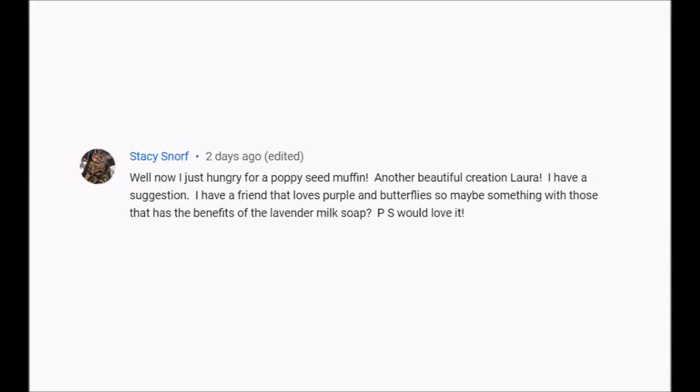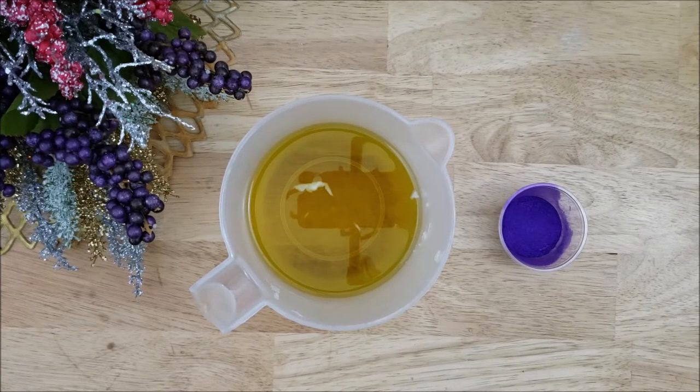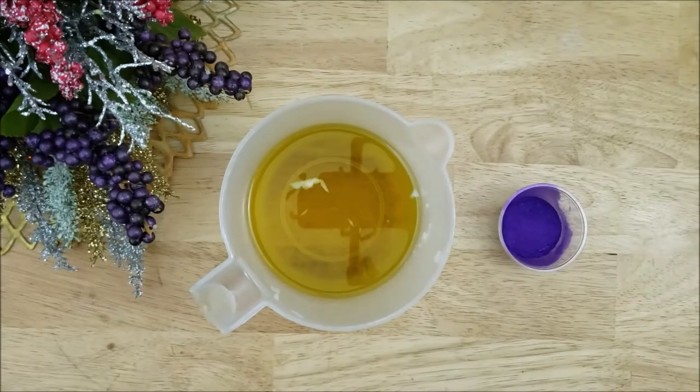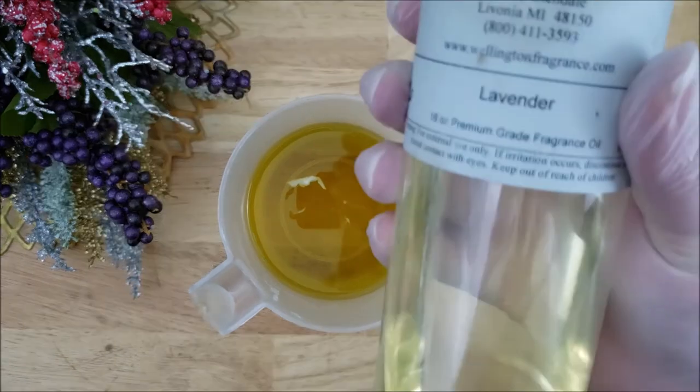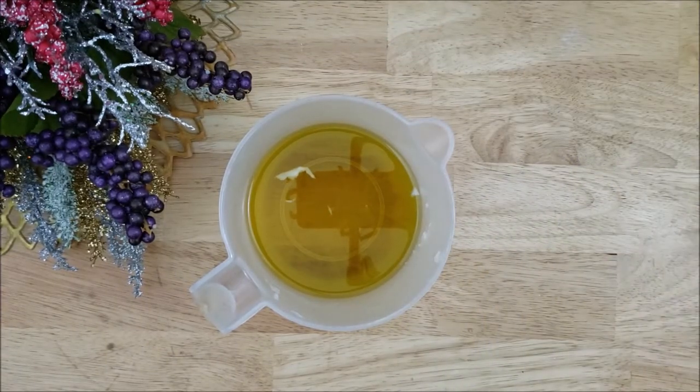This soap is a suggestion from Stacey, who asked me to make a bar with butterflies and purple. I will also be adding some butterflies using soap dough, and I have my oils here which are all vegan and organic. The purple I'm using is called Purple Haze — it's a new color to me from Nurture Soap. I will leave a link down below where you can find the color, and of course I'll be using Lavender to fragrance this bar.